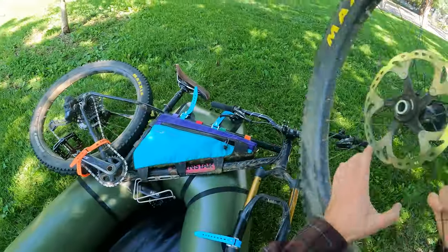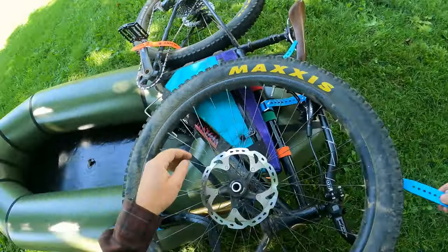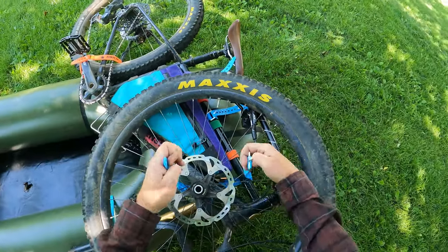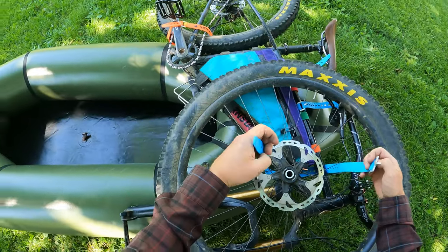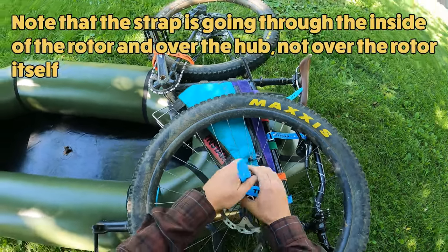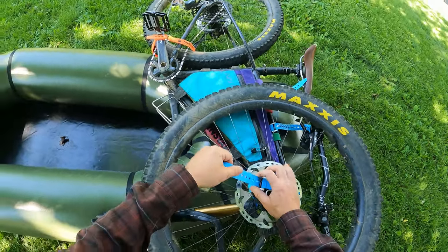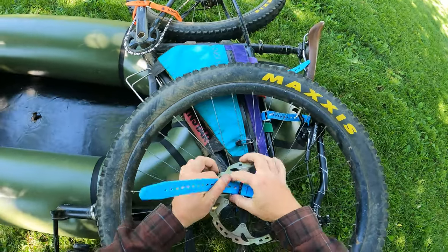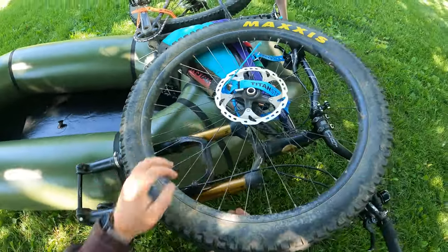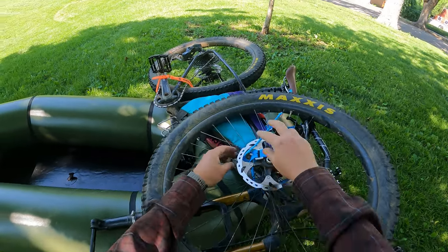And then the front wheel — you actually get a decent mounting point — running the strap in this kind of top tube/down tube area because you're not coming in contact with your fork uppers. Then running it through the rotor itself seemed to work pretty well. Again, make sure that's good and tight and make sure you're not rubbing your fork uppers on anything — that they're not going to get cut. Now this thing is all one piece, pretty solid in there.